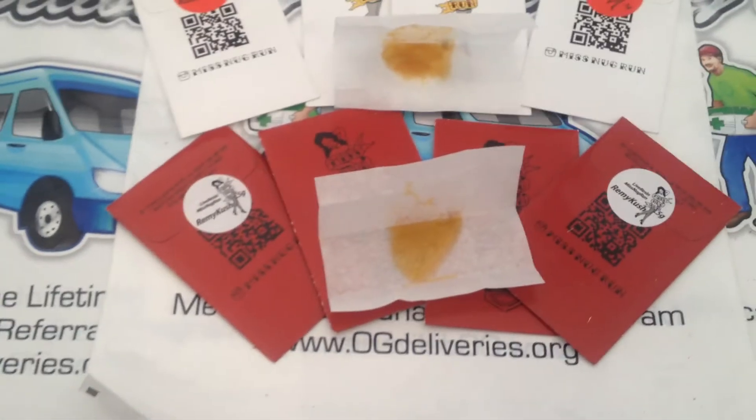Hope you enjoyed our overview of the HGH Extractions Miss Nug Run Live Resin Shatter 500mg. Please visit us at OGDeliveries.org.